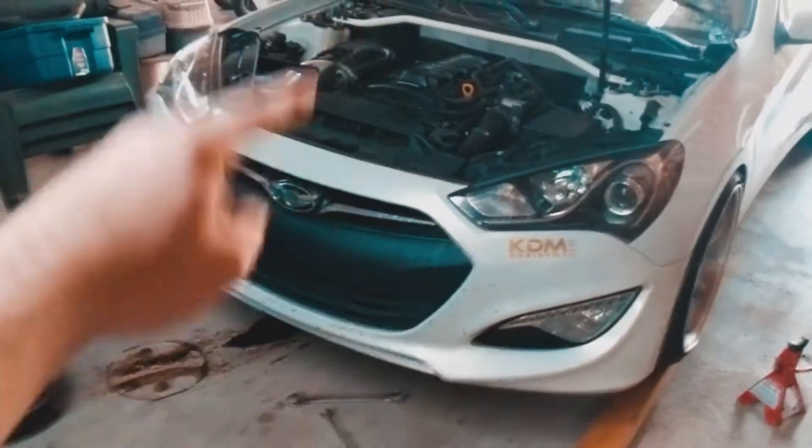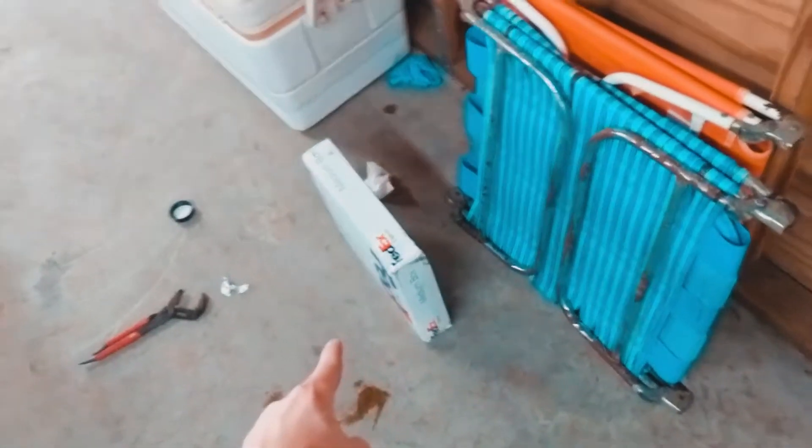Alright, what's going on guys, welcome back to another video. I just finished changing the oil on the Genesis — put some 5W-40 in it, made a little bit of a mess. So I'm going to go ahead and clean this up, pull the Genesis out a little bit, and then we're gonna open this box.